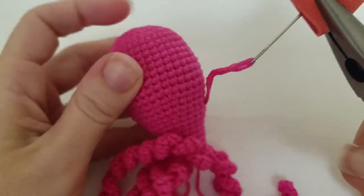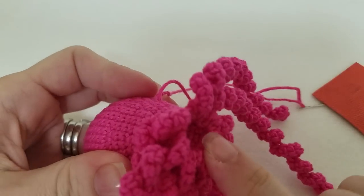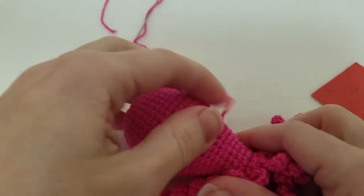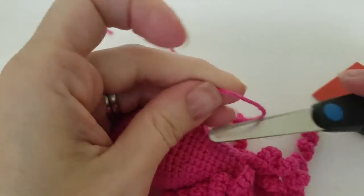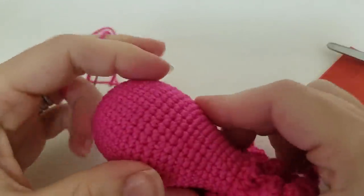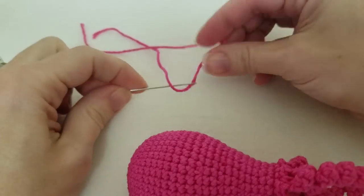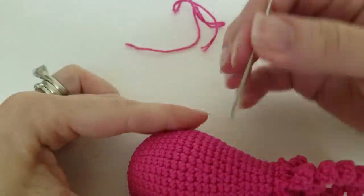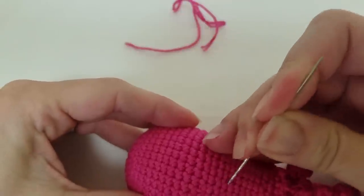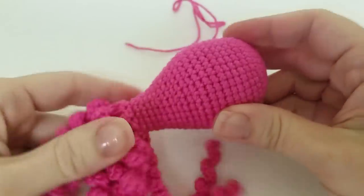There we go. You can see where we went in and we've come out on the side of the head. Now we pull that very tightly and use your scissors to cut really close to the edge of the head. I'll show you where it's come out. I go back in with the eye of my needle and push that little bit that's sticking out back through the hole. And that's it — it's all finished. I hope that helps. Thanks for watching!